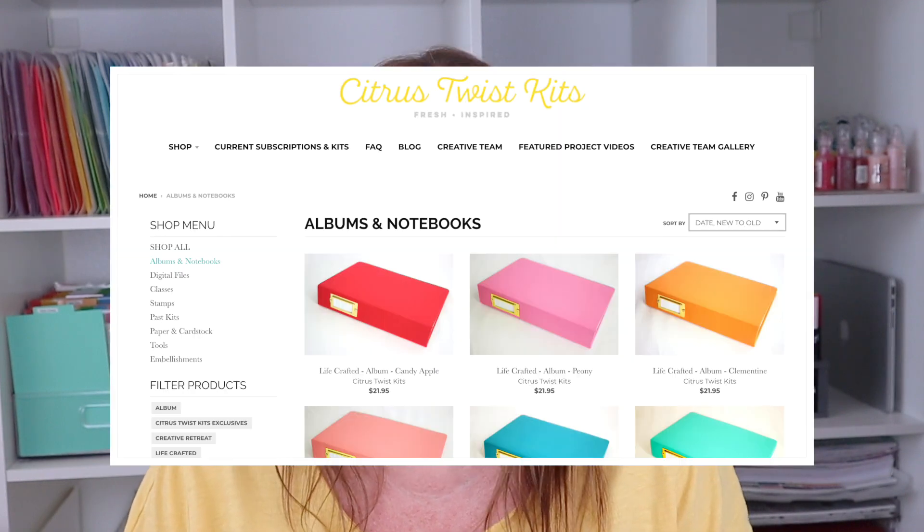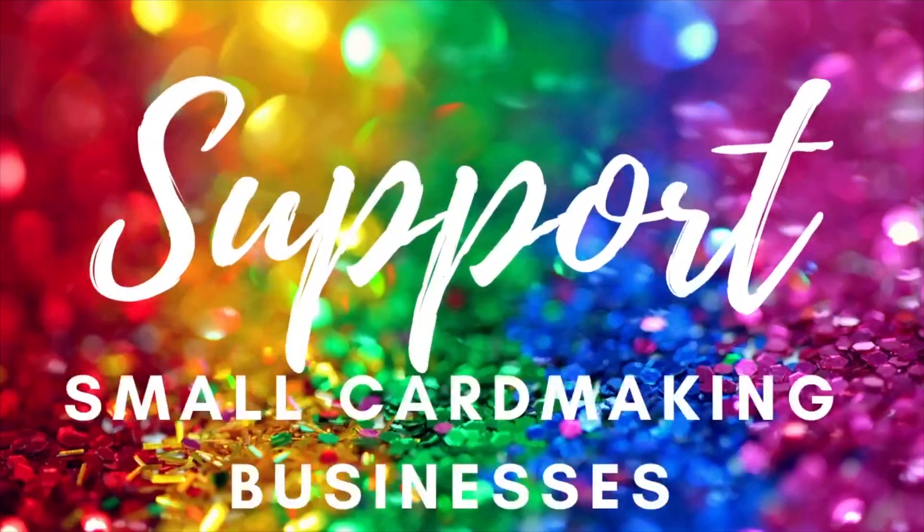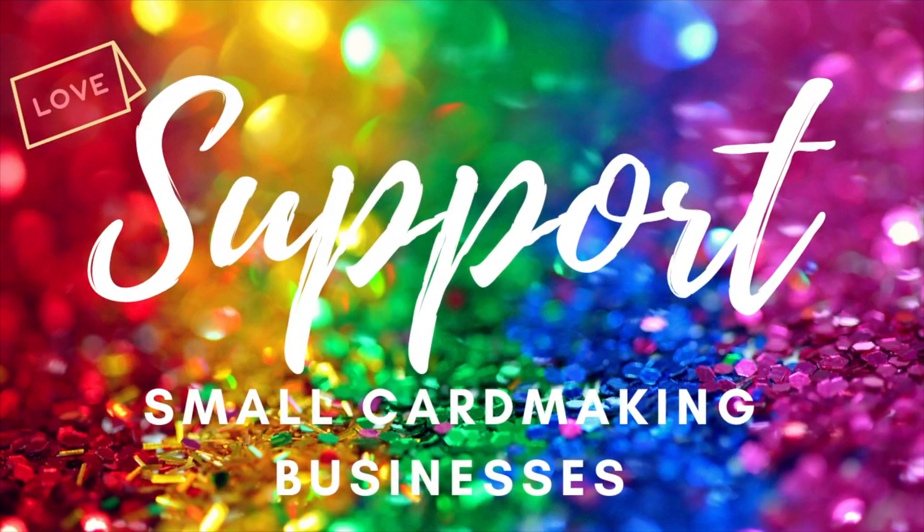I found some on the Citrus Twist kit site and decided to give a couple a try. The great news is that these albums are awesome quality and the colors are absolutely gorgeous. This video is part of the support small paper crafting businesses series. I am in no way affiliated with Citrus Twist — I just really love this product and I wanted to share it with you all.